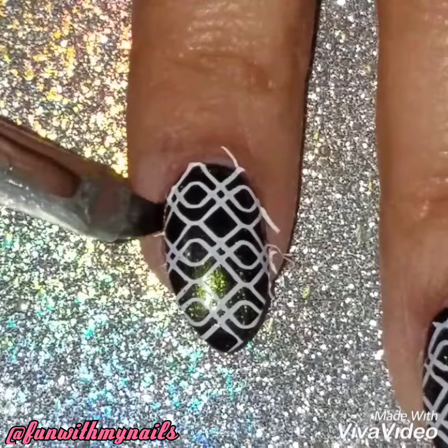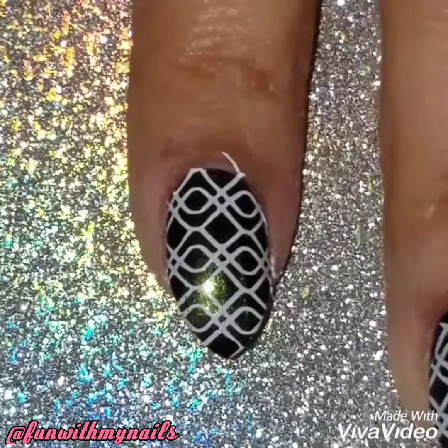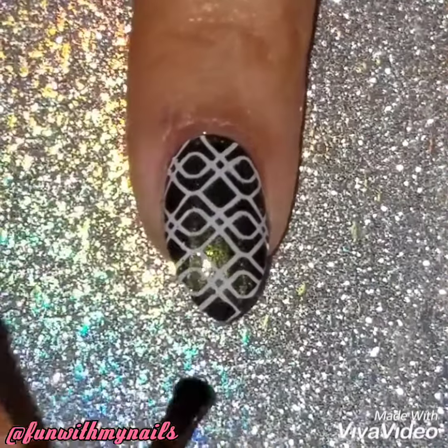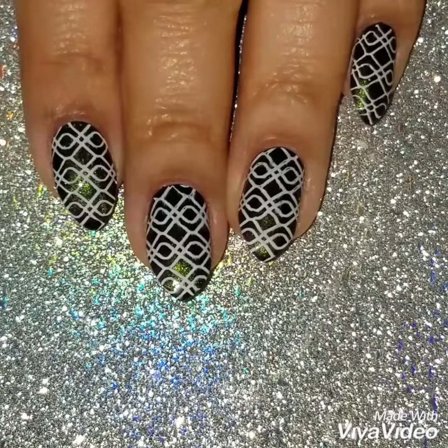Nail stamping is really fun because if you don't know how to do freehand nail designs, or you don't want to go crazy with it, it's the perfect thing to do. As you can see, I just removed the liquid latex, cleaned around my nails, and I applied a quick dry top coat. I hope I made this video easy for you to recreate, and here's the finished look.